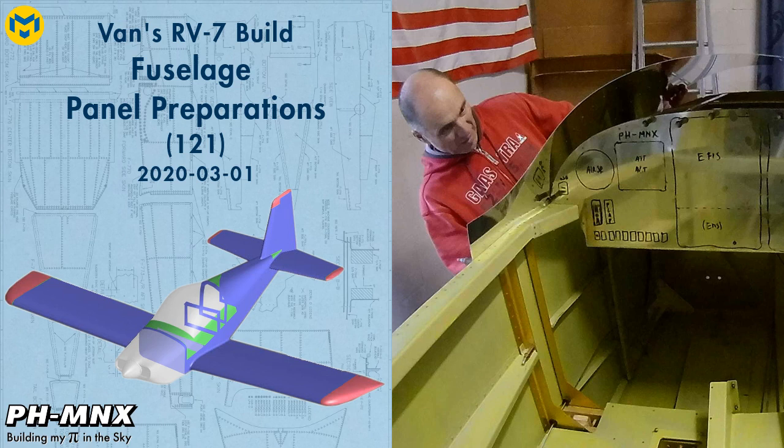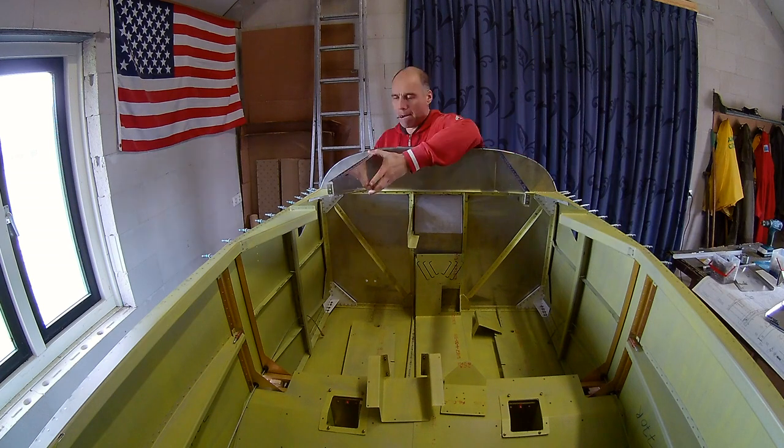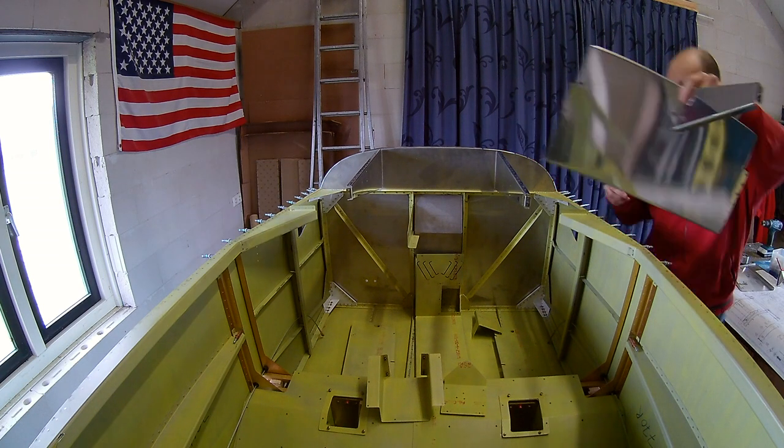Hello everybody. Today I'm going to work on the forward cabin — mostly some preparations for the panel. Before closing the forward cabin there are a lot of things you need to do.